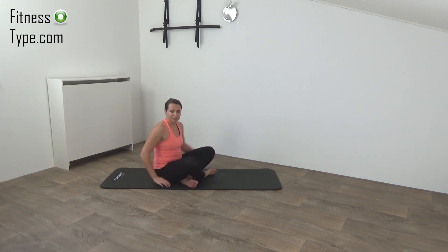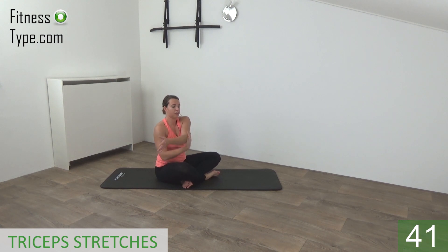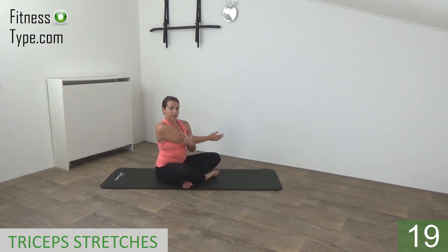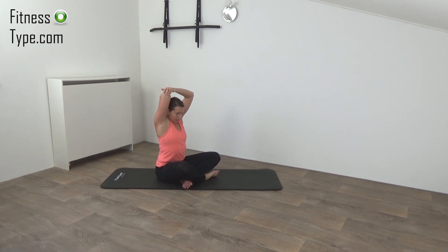Okay, we're going for the tricep stretches. Make sure your back is straight, sit up right — one hand is going front, shoulders are low. You can feel it in your shoulder and your tricep. Place your hand against your back behind and pull your elbow against your head. And release, switch over to the other side. Feel the stretch, shoulder is low, back is straight, sit up right. Hand behind your head, feel the stretch on your tricep. Place your hand on your shoulder blades and stretch.